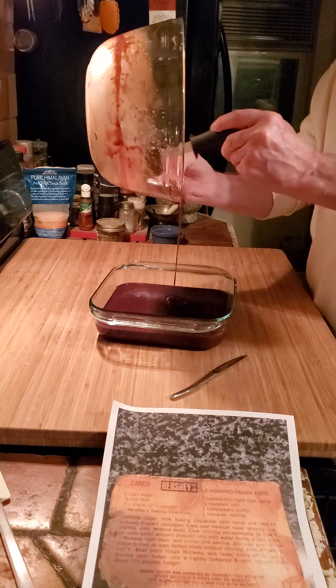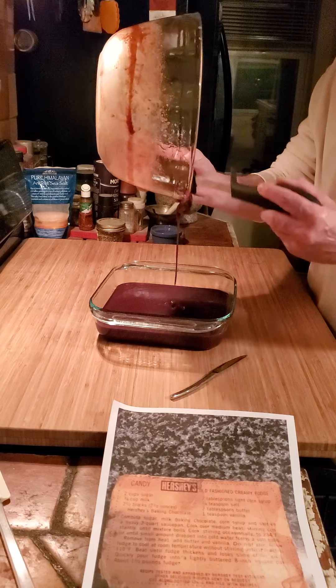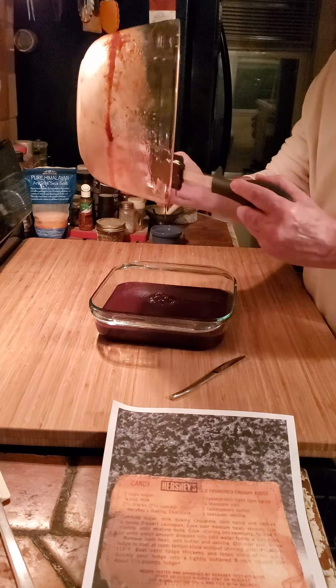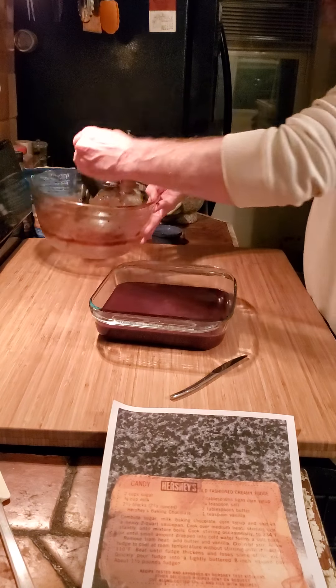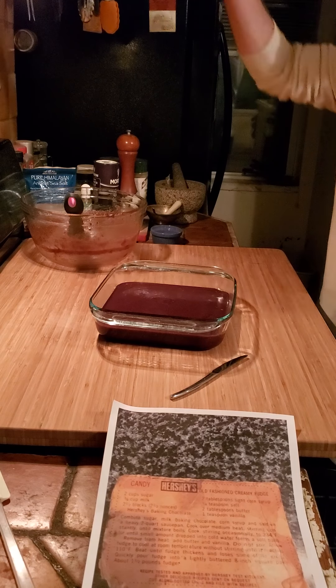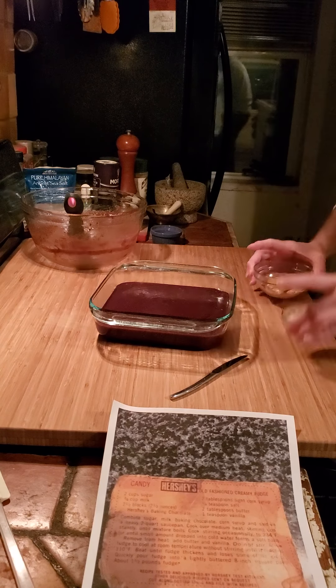I'm not wasting any of this — that's gonna be a thick hunk of fudge. I guess if I wanted to remove the fudge I could have lined it with wax paper or something, but this is gonna work just fine. You could put anything in there — coconut, M&Ms, crumbled-up cookies.